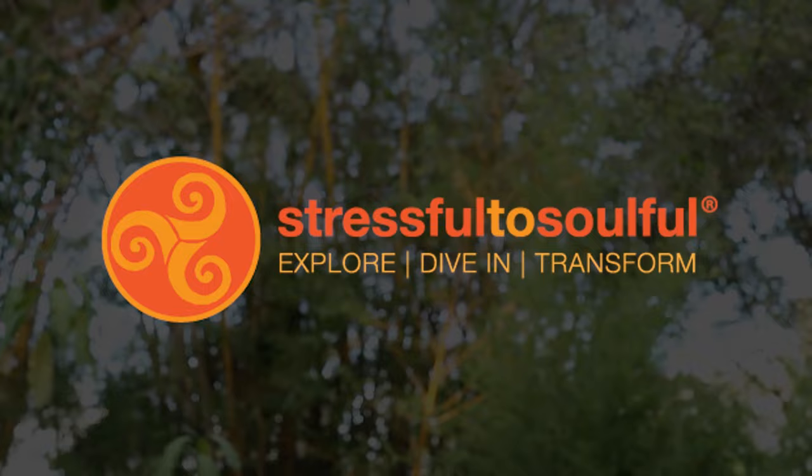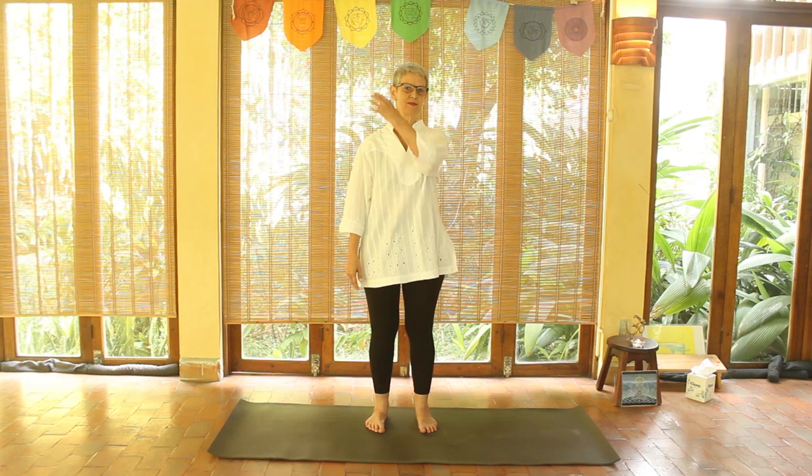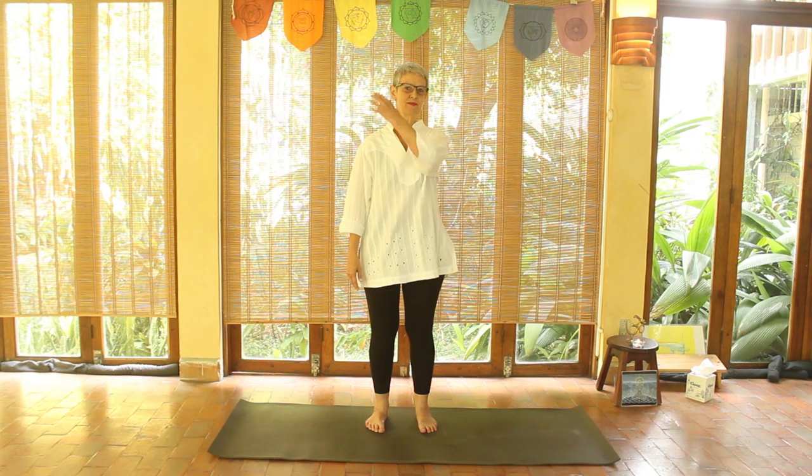I will start with introducing you to the super brain yoga. It's a big name but it's a very simple exercise. You stand up, open your legs a little bit, and start by establishing the belly breathing. Grab your right earlobe with your left hand.